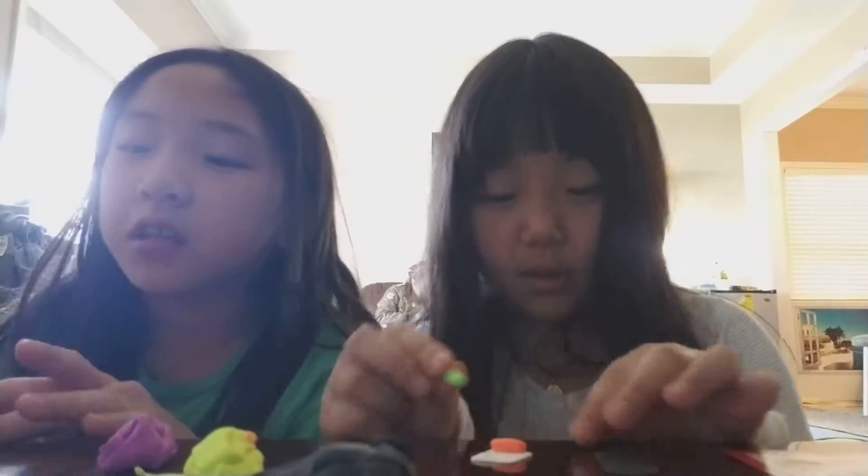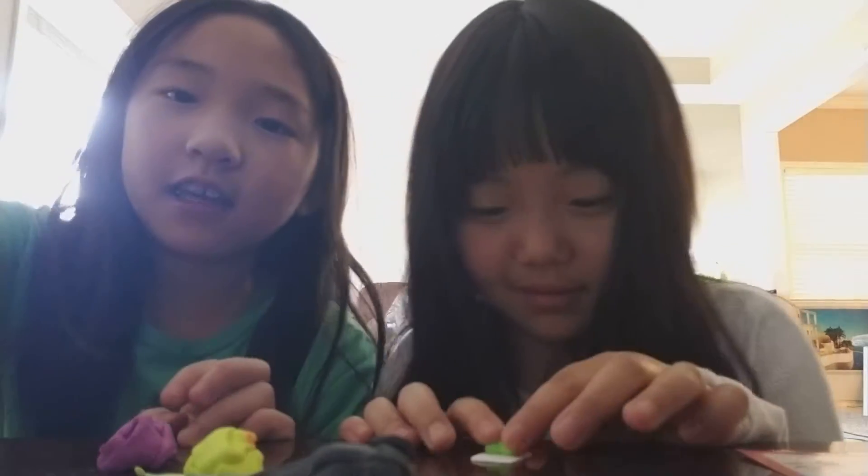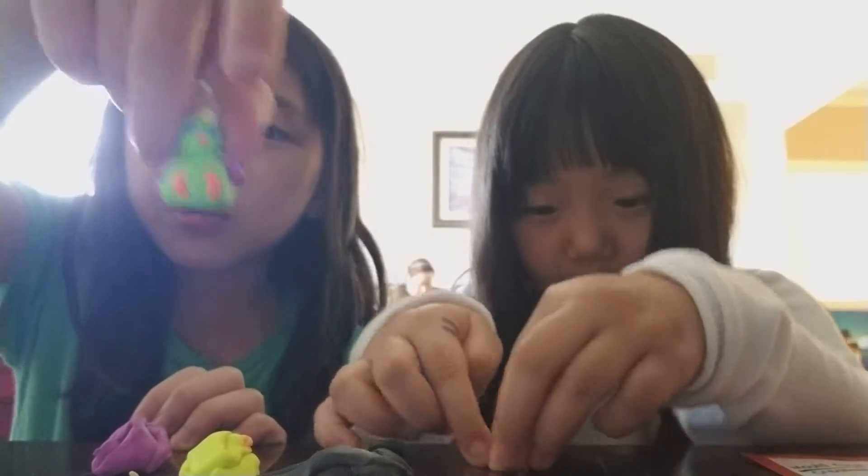So what we're gonna do today is we're playing with clay. This is my sushi. This is my ghost dragon looking thing. This is my penguin. And this is my unicorn bird.